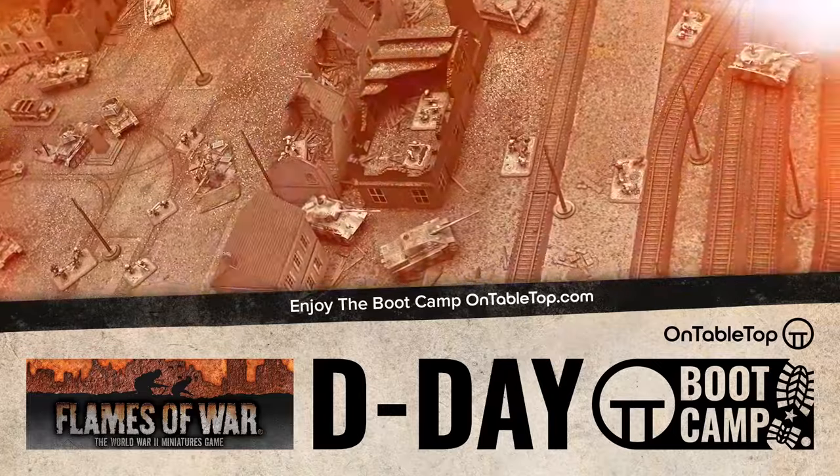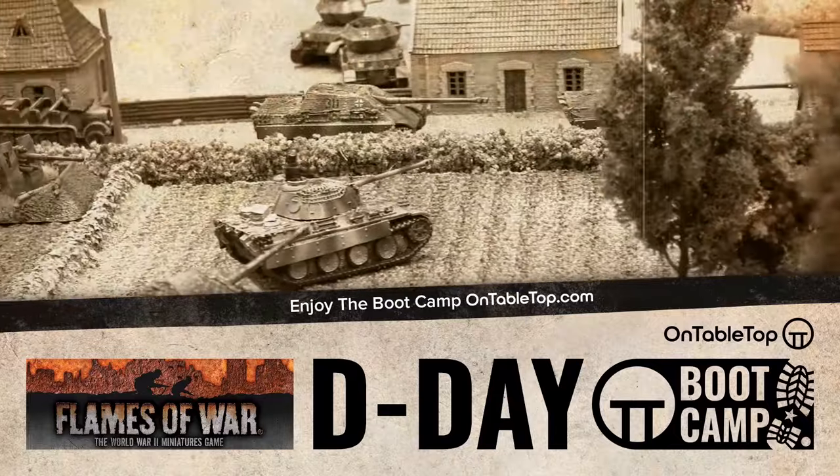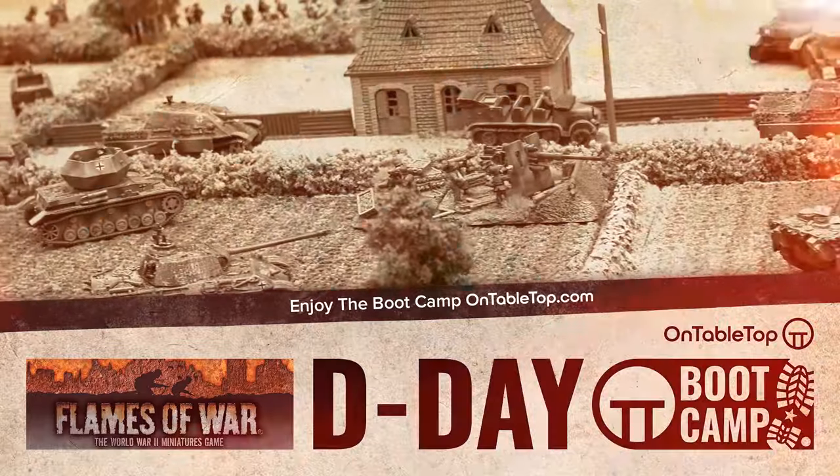Visit OnTabletop.com and comment on all three days of the Flames of War Bootcamp to be in with a chance of winning one of three Flames of War bundles.